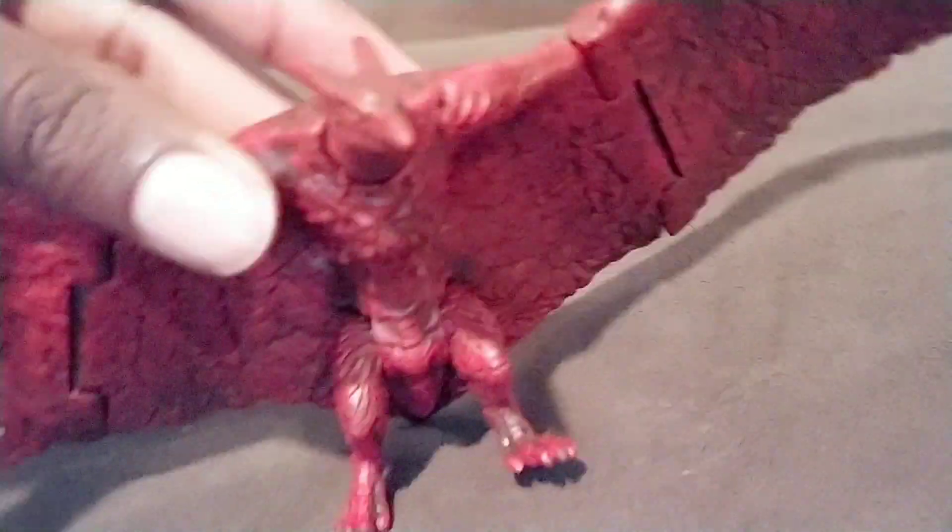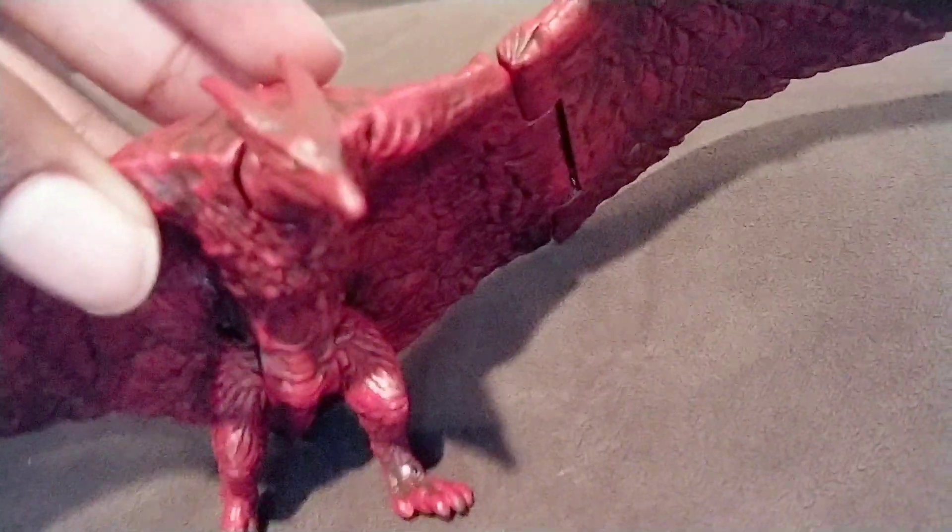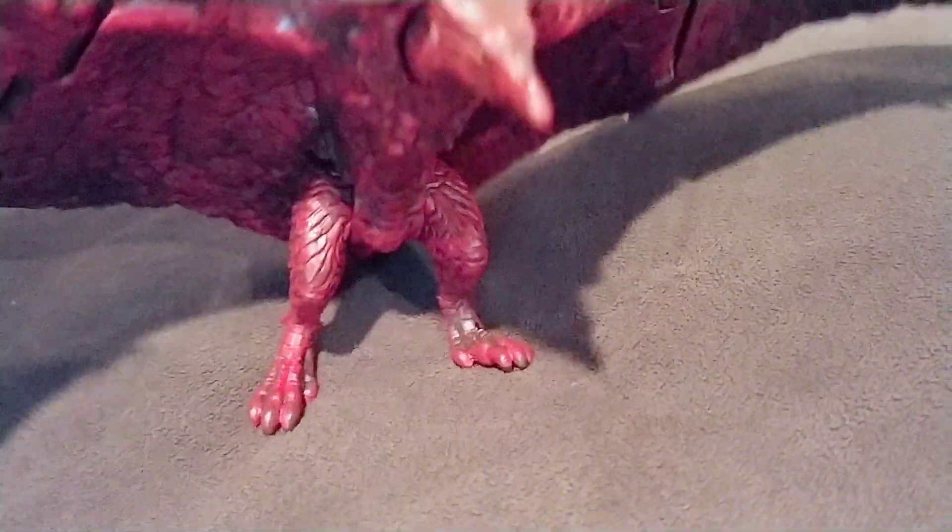Good thing I looked there because I found it. This Rodan is actually my favorite Rodan figure. I had the other Bandai Rodan figure, but this one is just my favorite.